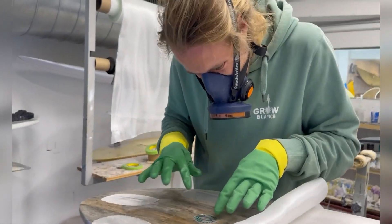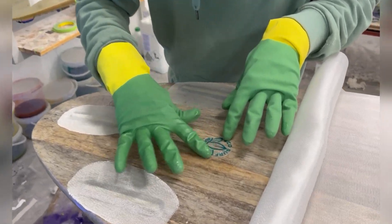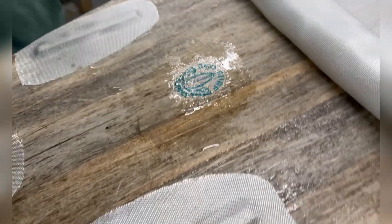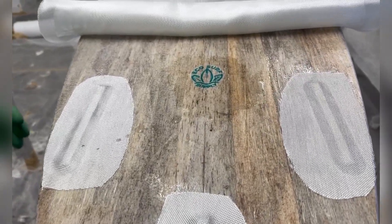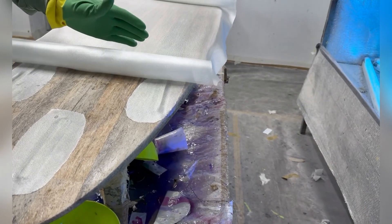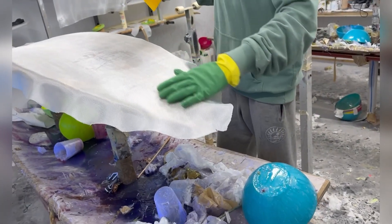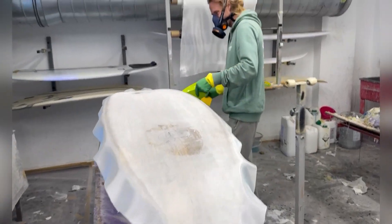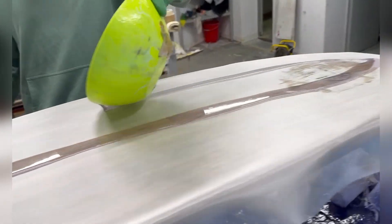Since epoxy is more expensive, it makes sense to save the resin and not waste it. This is how we laminate the logos — they're printed on a really thin paper fiber paper that laminates really well and gets nicely connected.